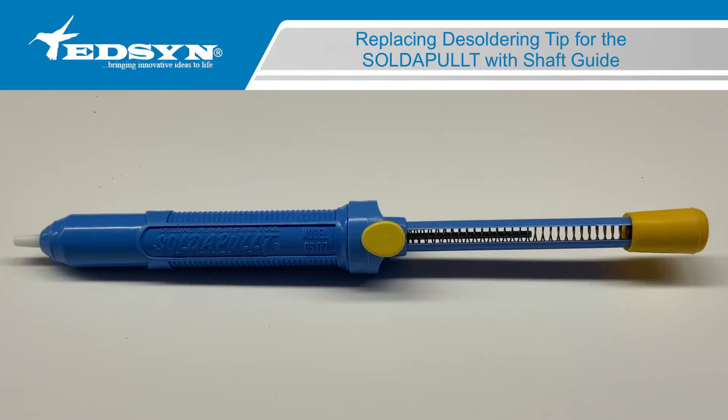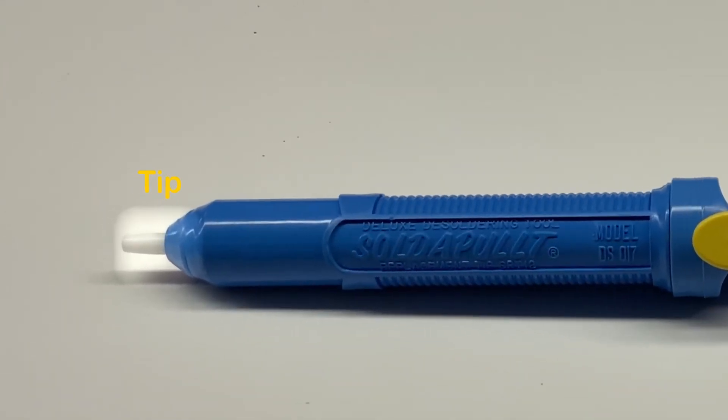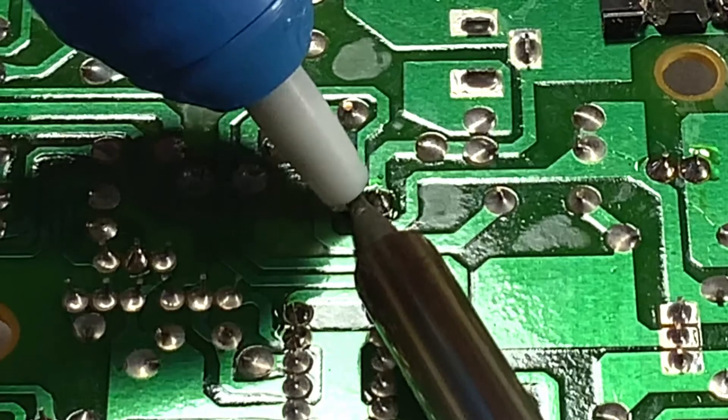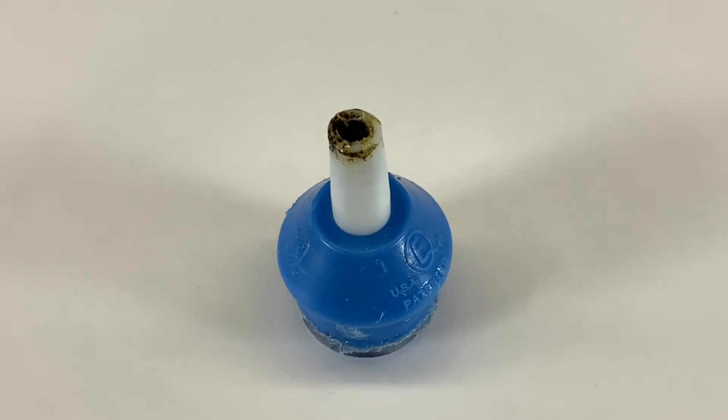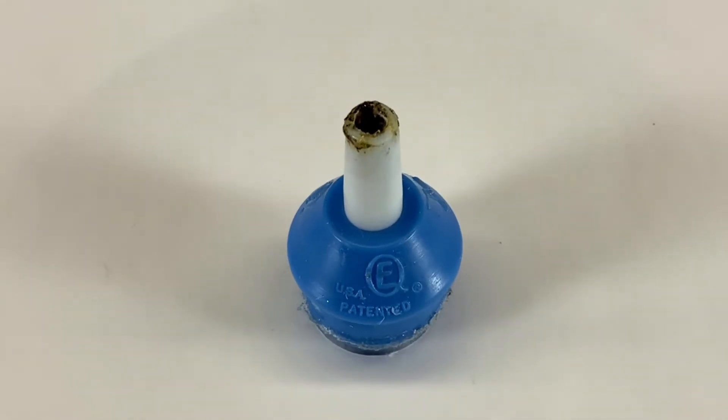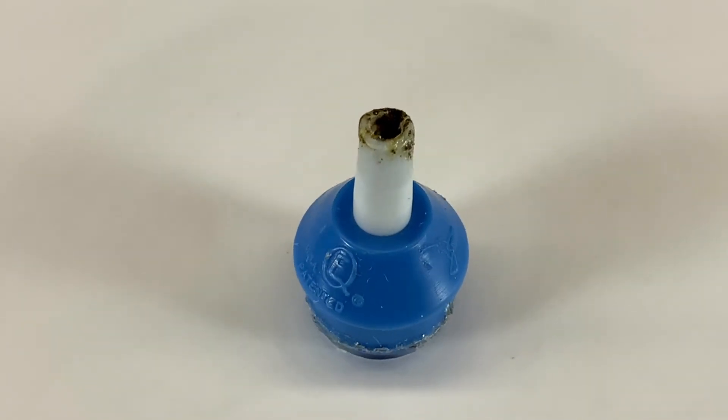The desoldering tip will wear and deform due to the heat of the soldering tip and from molten solder. This will allow for more undirected air to be drawn that takes away from the area being desoldered, reducing performance.